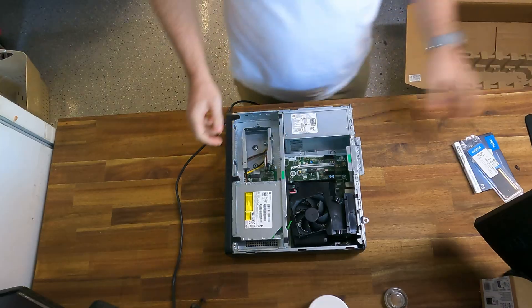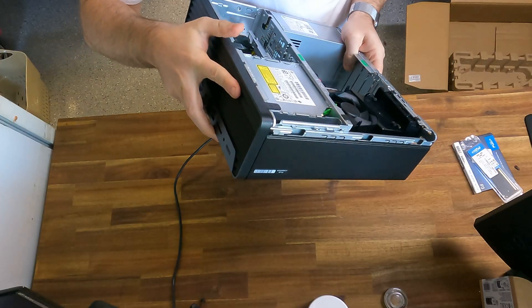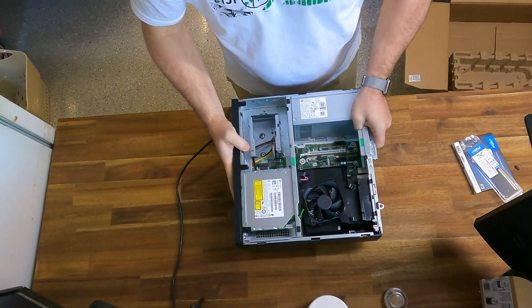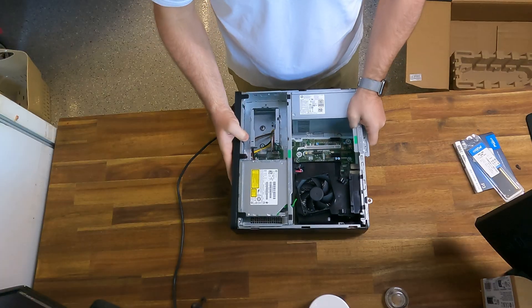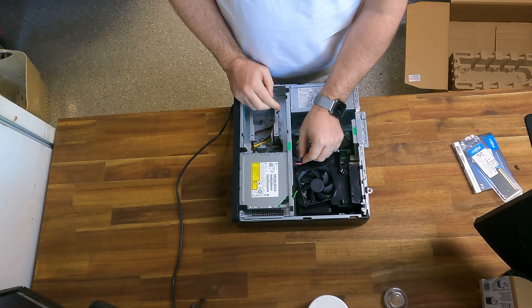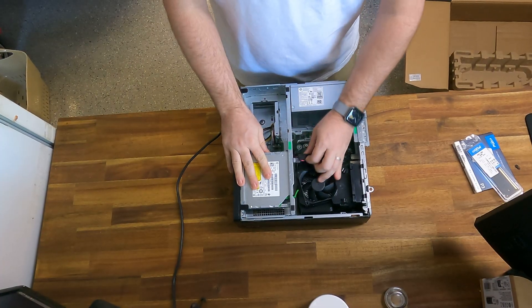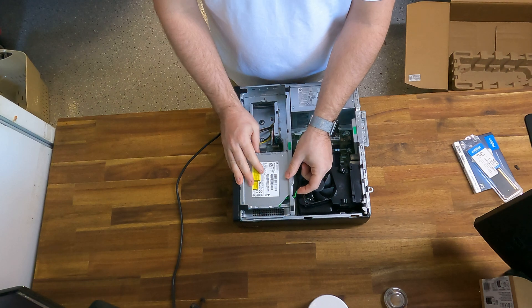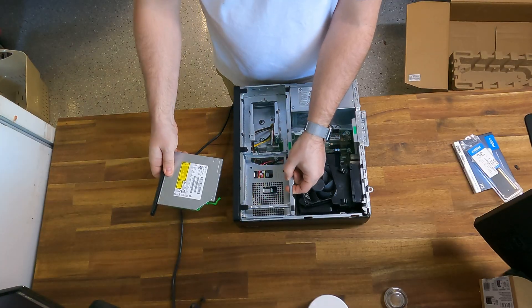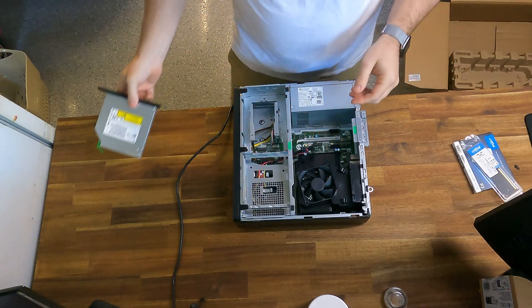Now the next part is tricky. We've got to take the front fascia off, however you can't do that when the CD-ROM drive is still in there because it breaks the CD-ROM drive — I've done this a hundred times, so I'm speaking from experience. I think it's pretty bad design, but that's sort of the reason for this video. There are two cables going into the back of the CD-ROM drive: one's the power, one's the data. Undo both of those first, make sure they're clear, then there's a green lever — push that and it pushes the CD-ROM drive out. We'll put that over to the side.